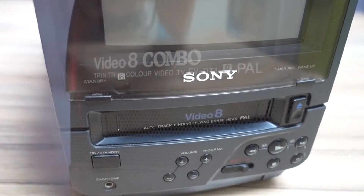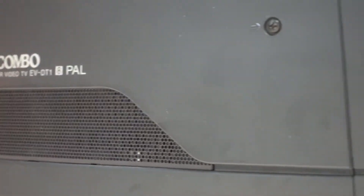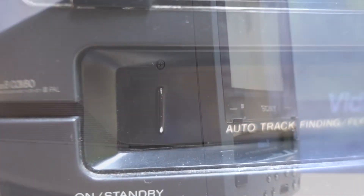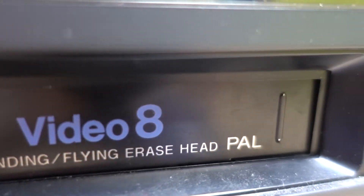This TV is a fully working 5-inch portable TV with a built-in pole tuner, but it also features a Video 8 player and recorder, meaning that you could record and play back your own TV recordings like you could with a VCR at home.